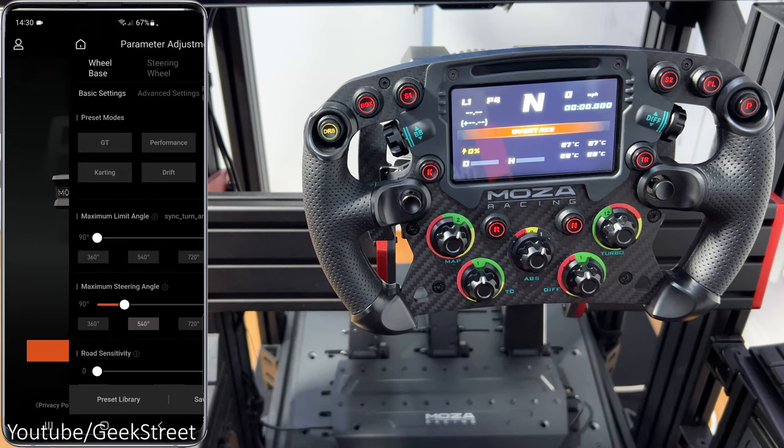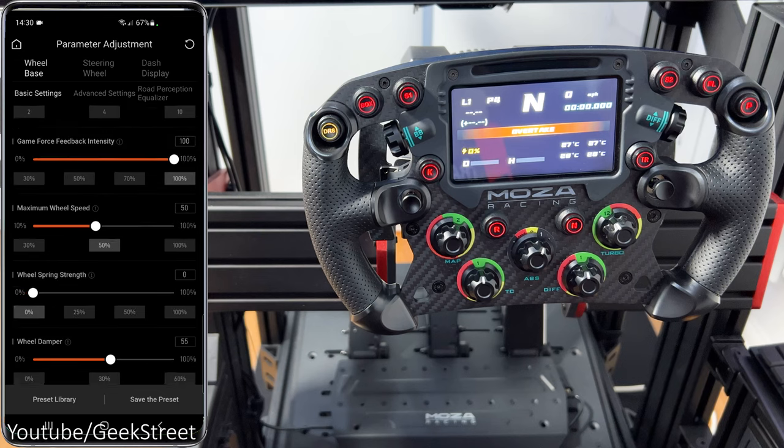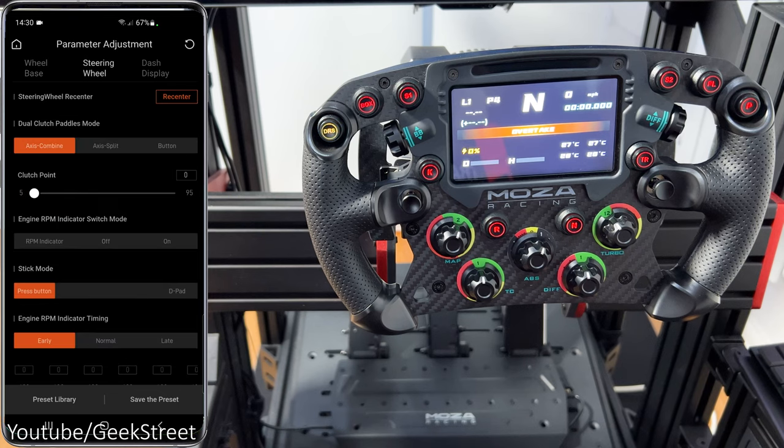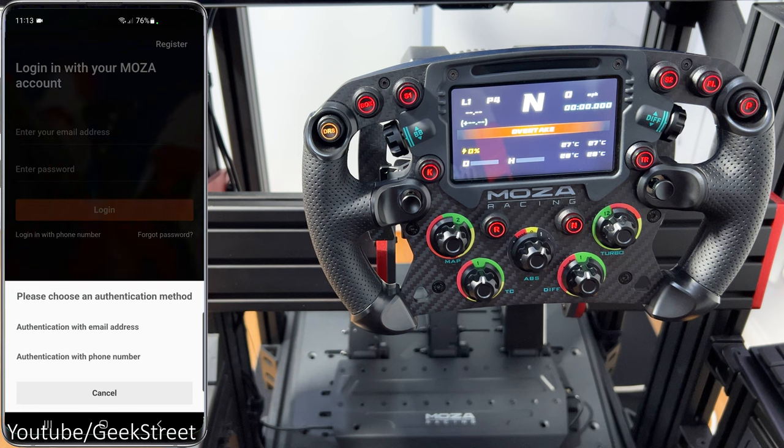There's also a mobile app available on both Android and Apple, allowing you to connect the wheelbase via Bluetooth, giving you the same amount of customization — which is really convenient. However, one thing I didn't like was that you have to register an account with them, which really shouldn't be required.